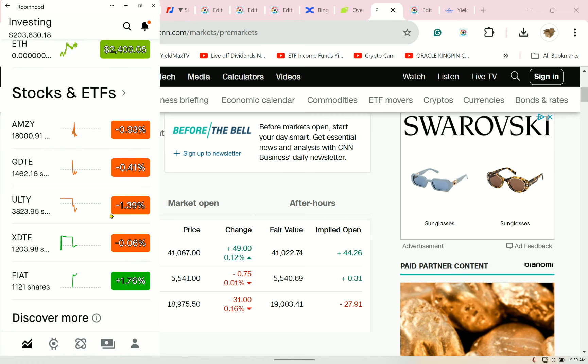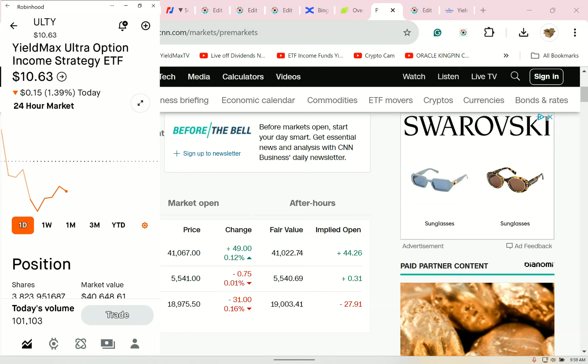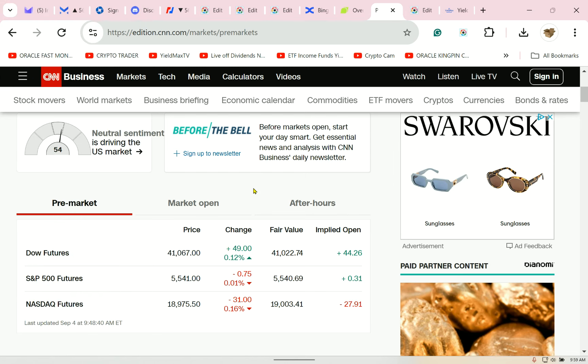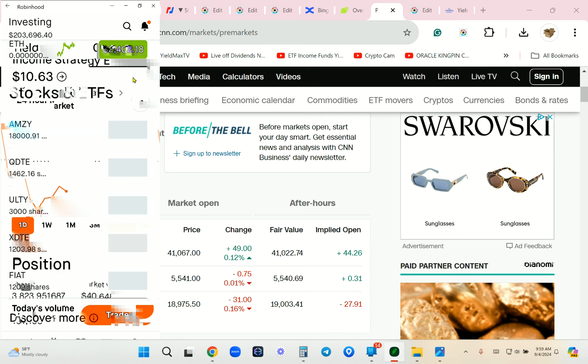Ulti is down 1% — this is pretty much the lowest I've seen it, and I bought more today. Ulti is changing. I'm not giving you any advice to buy this. My big player here is Amsie — not for the yield, but the capital appreciation I'm going to see.